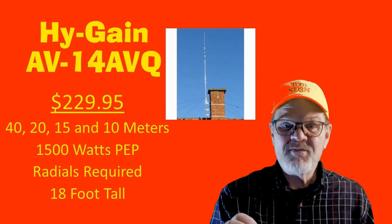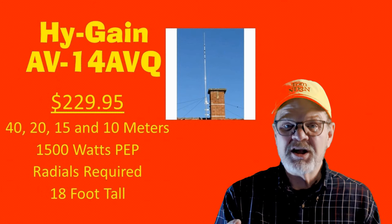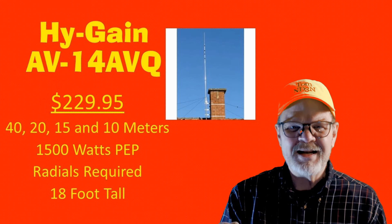The Hy-Gain AV14AVQ covers the 40, 20, 15, and 10-meter bands. It's rated for full legal power, requires radials, is 18 feet tall, and costs $229.95.